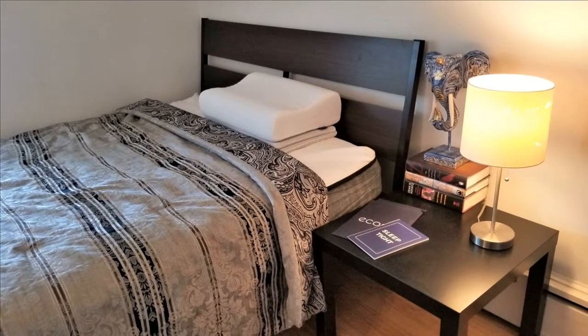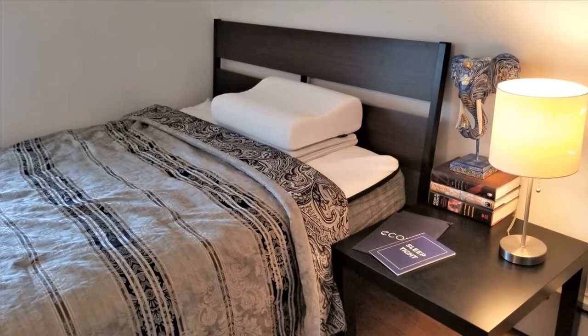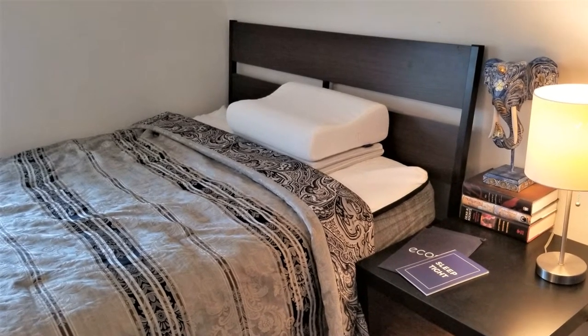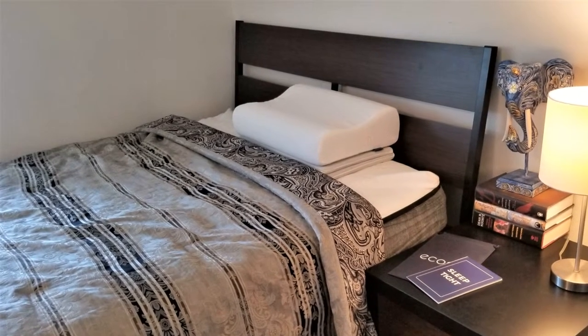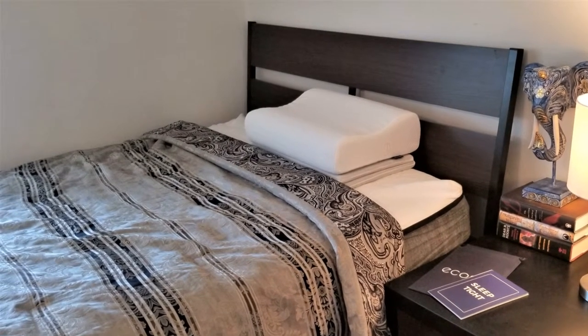Let's start with the pros. The Akosa mattress is a supportive, breathable, three-layer memory foam construction with two removable covers, one of which is waterproof. It doesn't need to be flipped or rotated except to adjust the firmness, and it can be used on any surface, including adjustable bases.